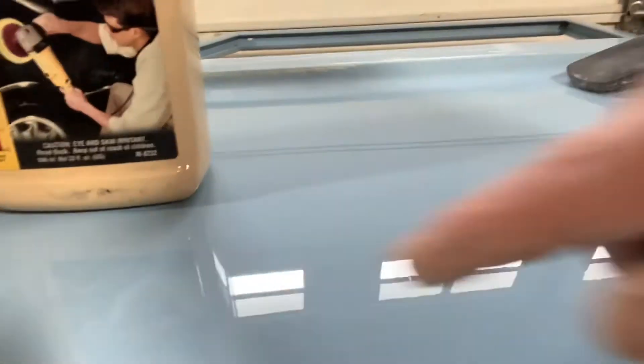Now this area on this side has been wet sanded with all the different steps — say 800, 1500, 2000, 3000 grit — however you want to do yours. You can start seeing you can make out the bottle, you can even read the label. I'm putting a shadow on it so it's hard to see on camera, but that is all the steps plus one step of polish.